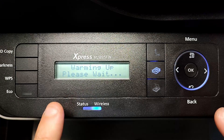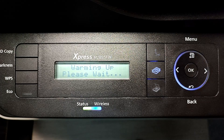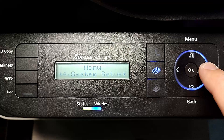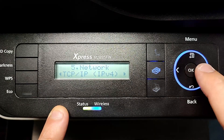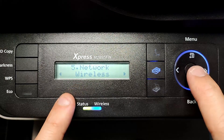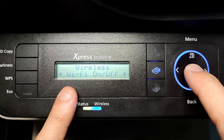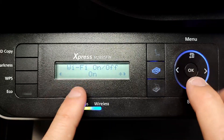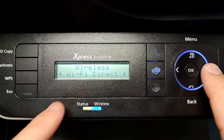When you power up the printer, go to Menu, then go to number five which is Network, press OK. You can skip through and go to Wireless. You'll see Wi-Fi On/Off — press OK and turn it on.